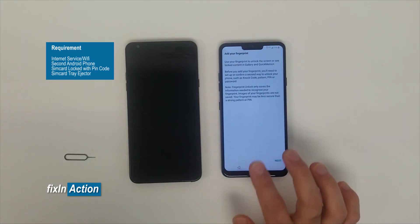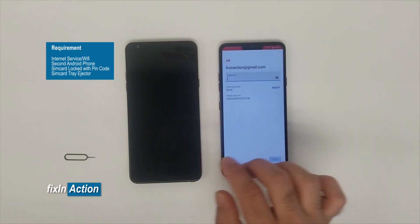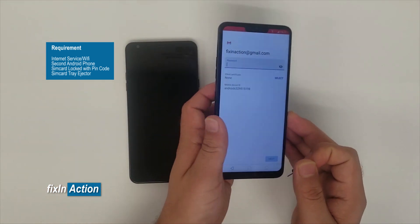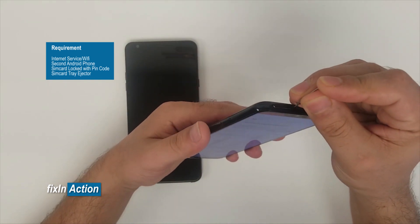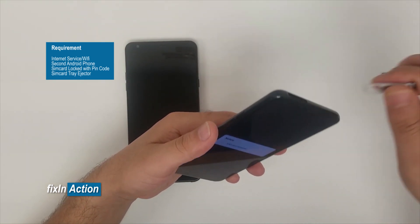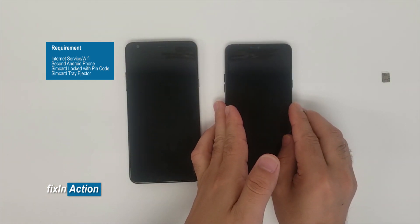Now remove the same SIM card that you just inserted — eject it. Then restart the phone, or it may restart by itself. Just wait for it.